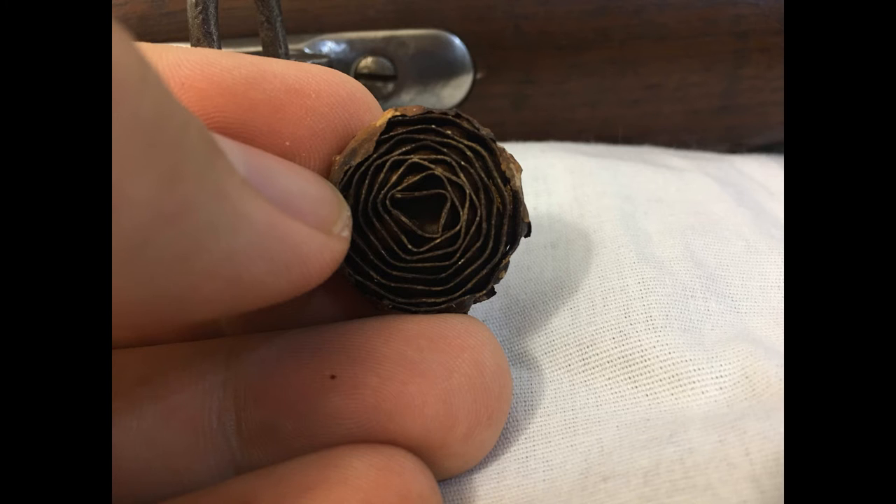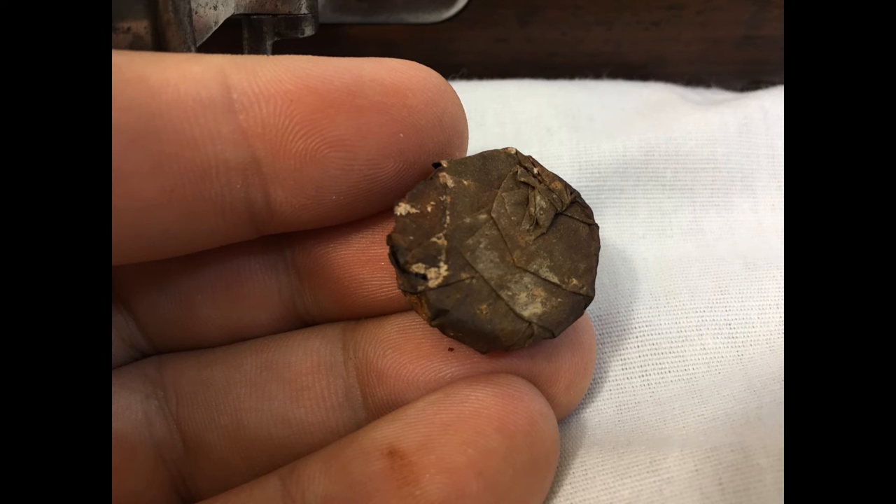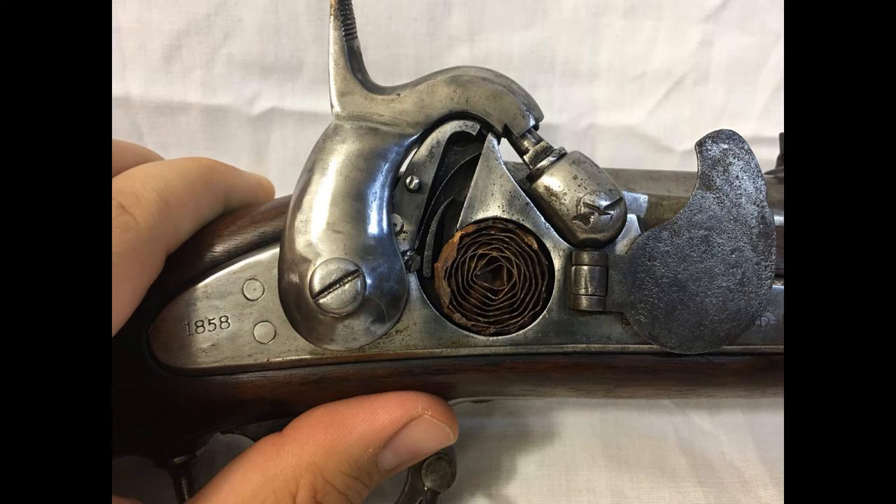I've also got some photos of Maynard tape primers themselves — they're not too terribly hard to come by. This particular example is still partially in its original paper wrapping on one side. I'm not sure if the back side deteriorated away or if somebody tore it open to see what it looked like on the inside. Here it is fitting inside the mechanism. Since it's still in its original paper, I can't show it going through the mechanism — and the paper is very brittle, as old as it is, so I wouldn't want to risk damaging it. The primers themselves are made with an unstable explosive called fulminate of mercury. When hit by a sharp blow, it would explode, and that's what sets off the main powder charge.